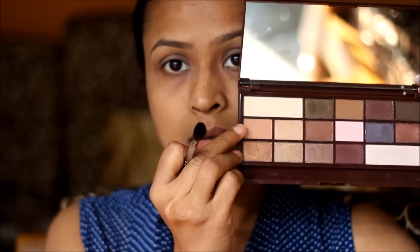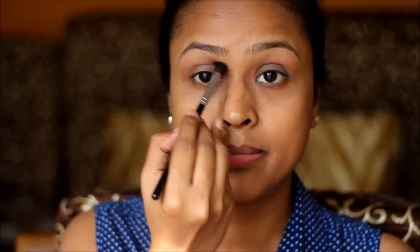I hope you guys enjoy this makeup look and let's move on to the tutorial. You need a very small amount of this. I'm going to put it in my crease as a transition color.